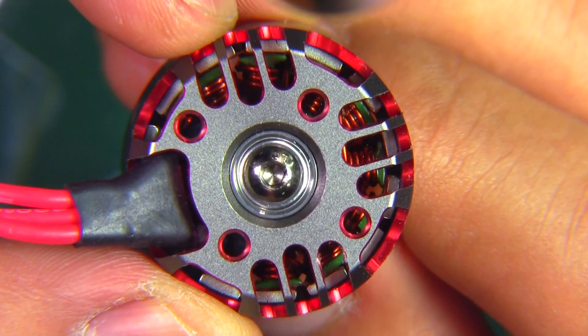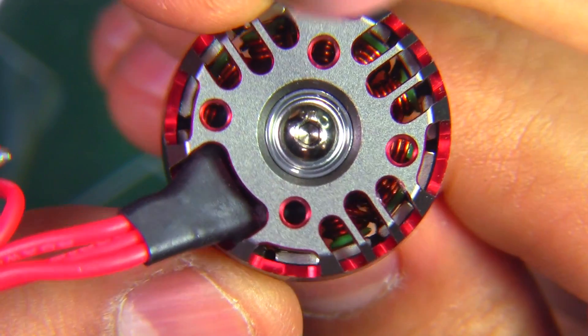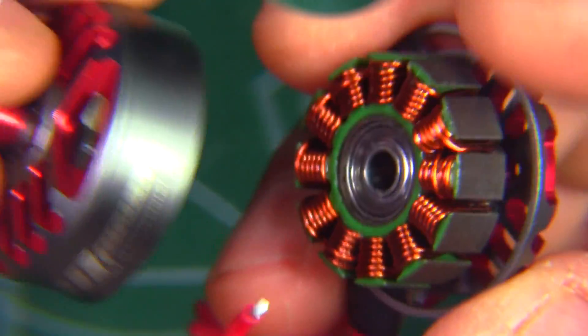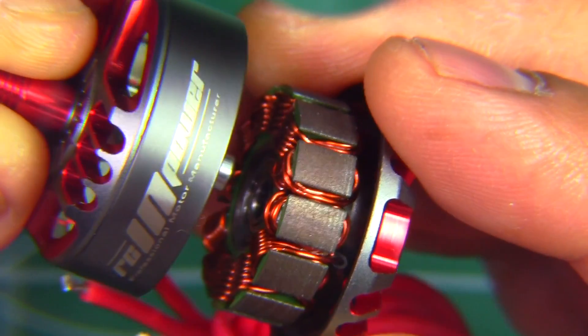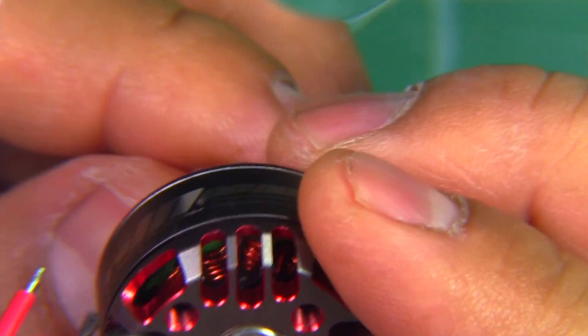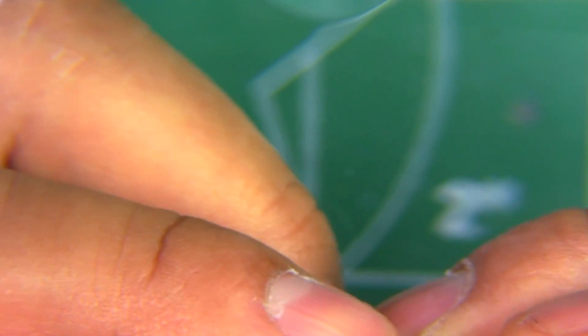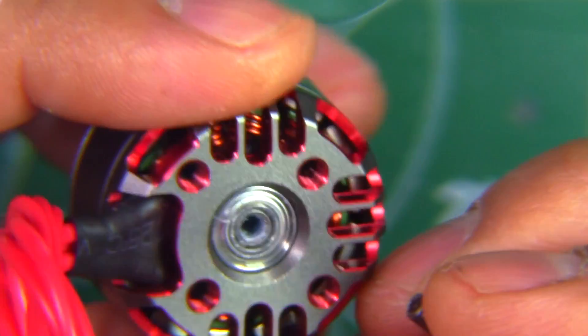It's going to be hard to see because of the full base, but I'll get as close as possible. So that's the RC in Power SP Mark 1, 2306 2550KV motor. We'll screw this back together, put a little bit of Loctite, tighten it up, and then put it on the thrust stand to see how it does.